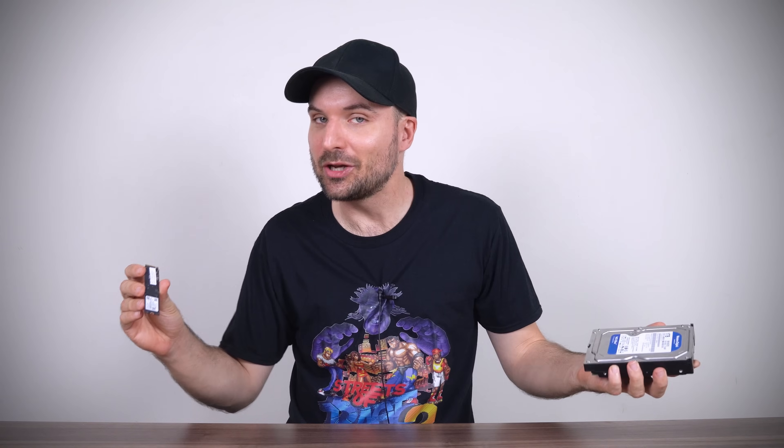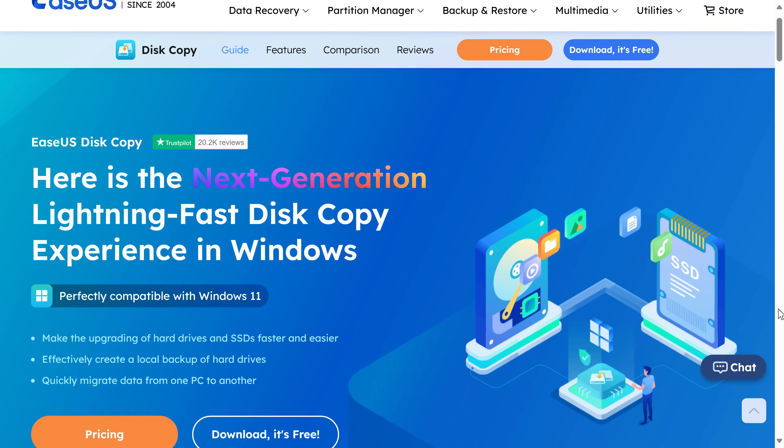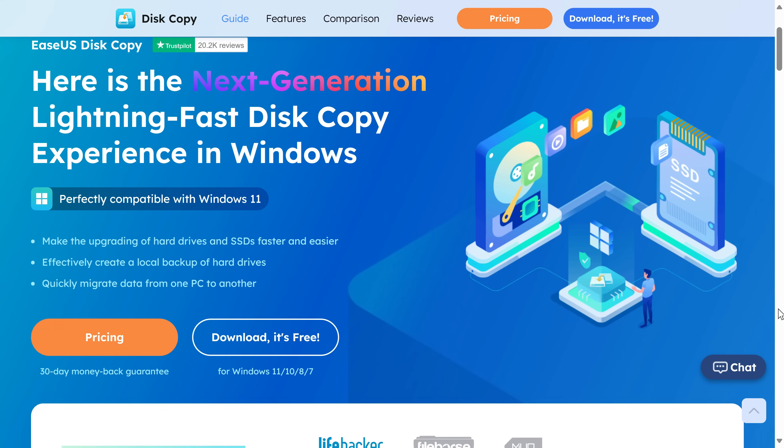Any tool that saves you time can become invaluable, especially when it comes to PCs. And cloning drives is so much faster than installing Windows from scratch. I've been using EaseUS Disk Copy for a couple years when I need to clone drives for SSD upgrades, downgrades and OS backups. It's really quick and simple to use.